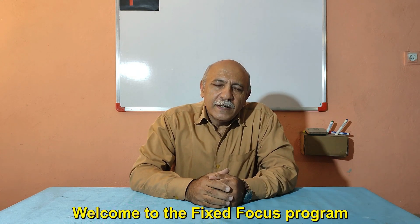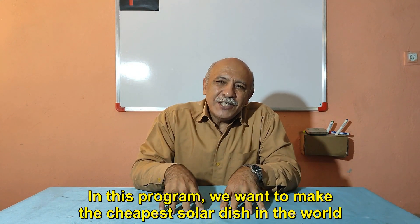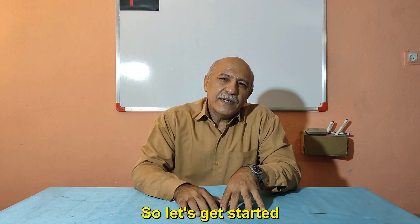Greetings dear viewers, welcome to the Fixed Focus program. I am Ebrahim Hashemi and this is another Fixed Focus program. In this program we want to make the cheapest solar dish in the world, and it is very easy to make with a little precision. So let's get started.